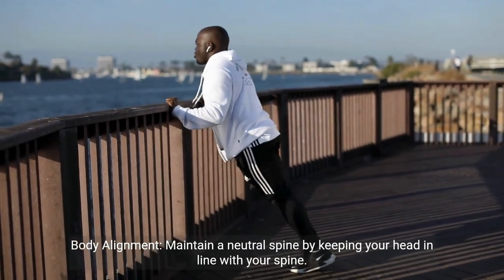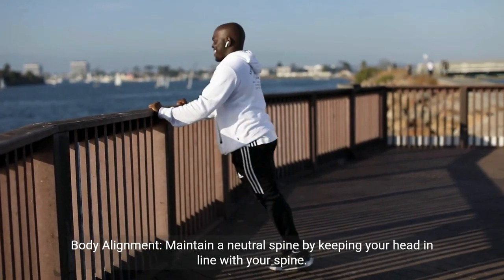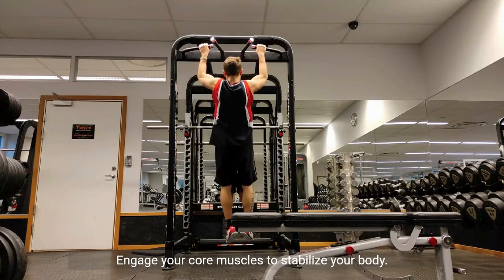Body alignment. Maintain a neutral spine by keeping your head in line with your spine. Engage your core muscles to stabilize your body.